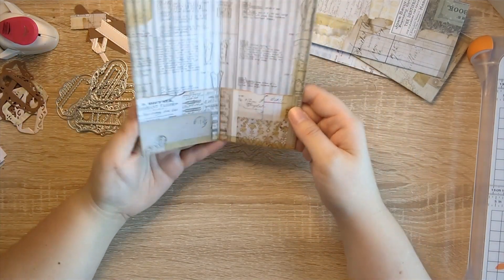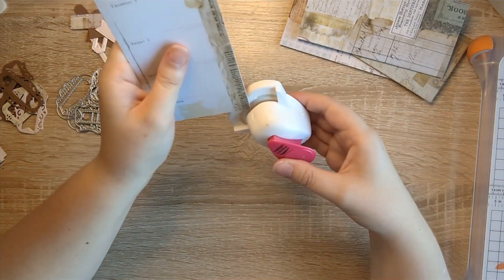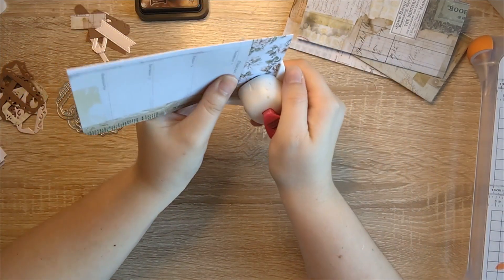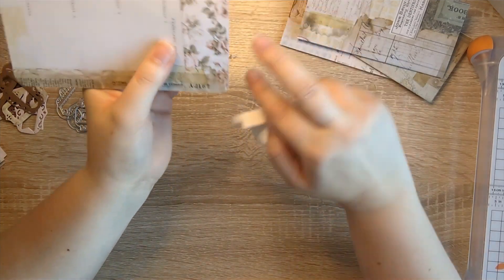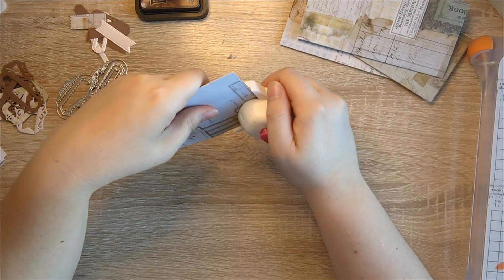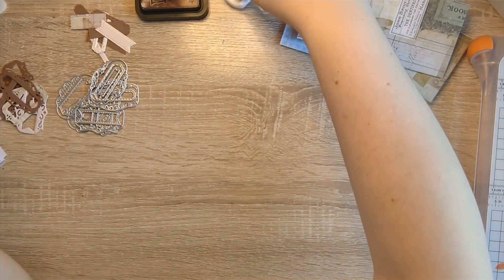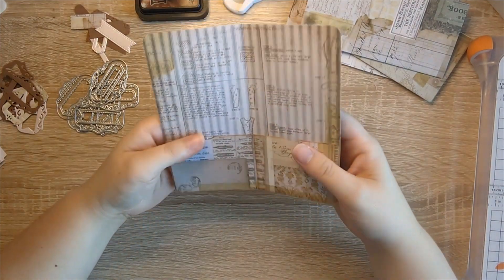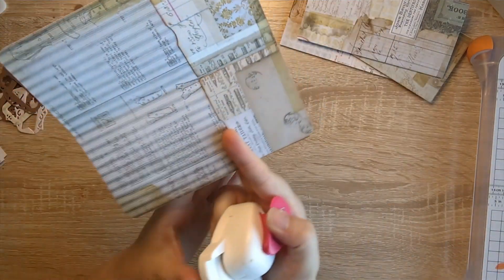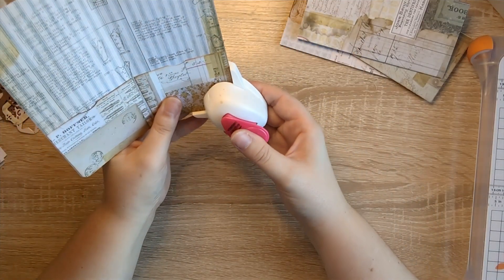Our two pockets are in, so I'm just going to round the corners — if my corner rounder will go through everything, let's hope so. There we are. That's our pockets, but that didn't round very well so just bear with me as I figure that out. There we are.